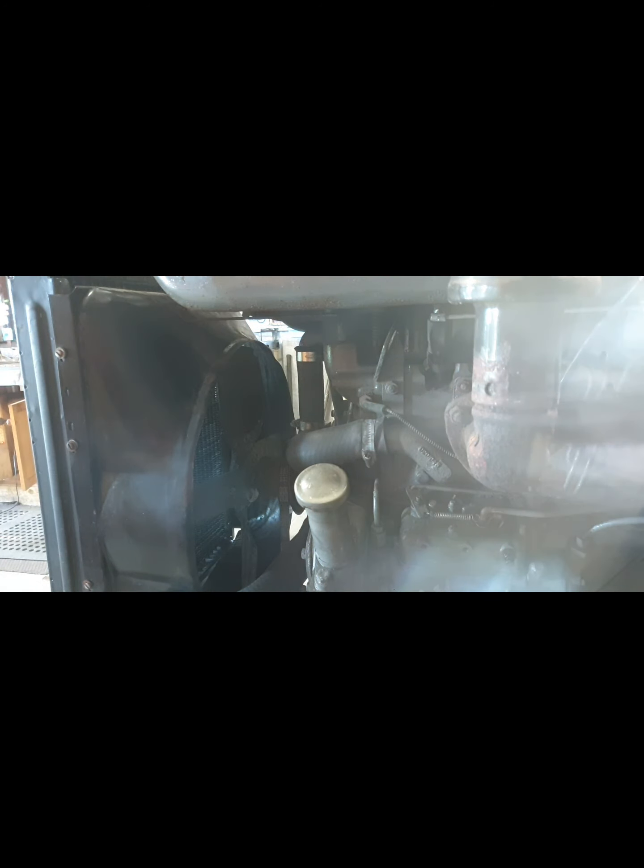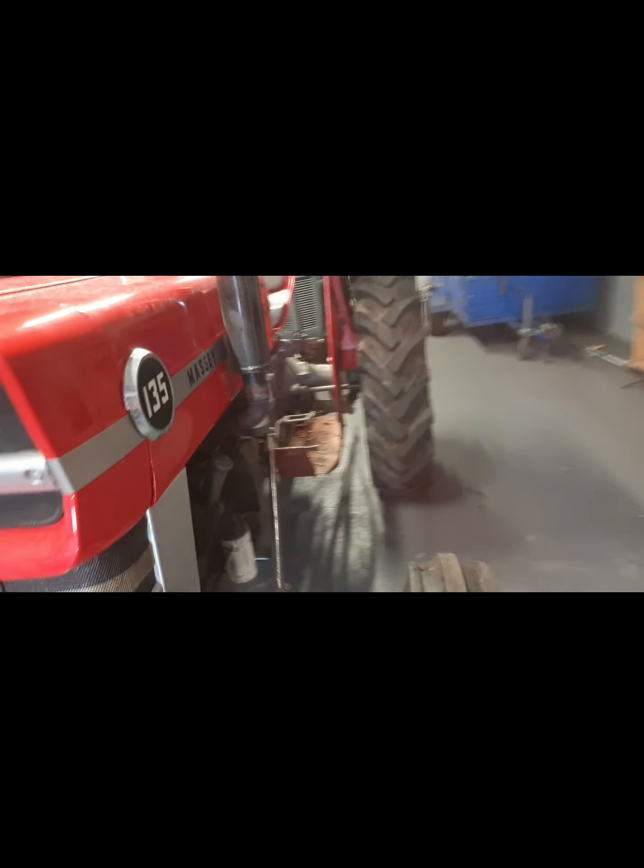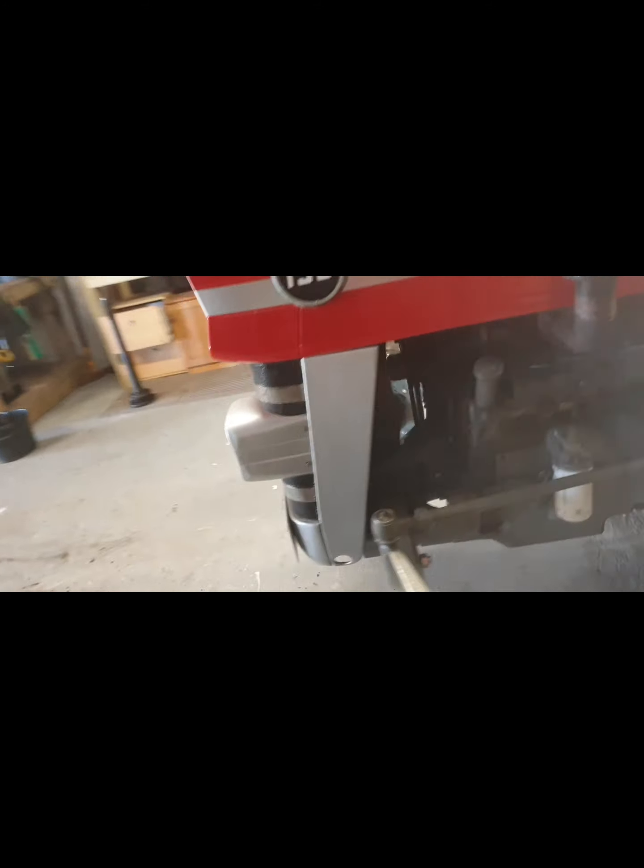We're back in one piece and there doesn't seem to be any water leaks, doesn't seem to be any oil leaks — everything's looking good. The axle is now good and solid. Just doing a few more little tidy-up jobs on it while we're at it.